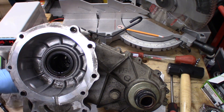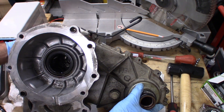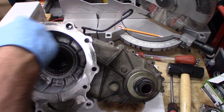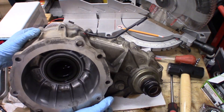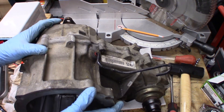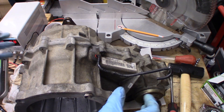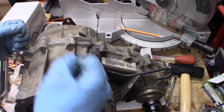I'm back here in my workshop later on tonight. I've removed all of the bolts from around the perimeter of the transfer case. The thing did not want to pry apart at all — it was very, very tight. There's really no room to bang it off. But there's a little notch on this side right here.